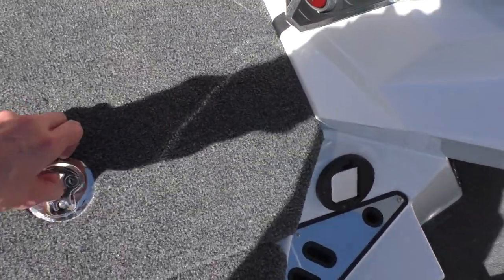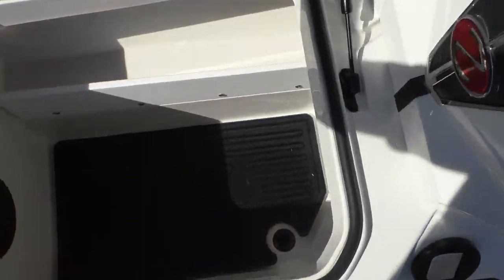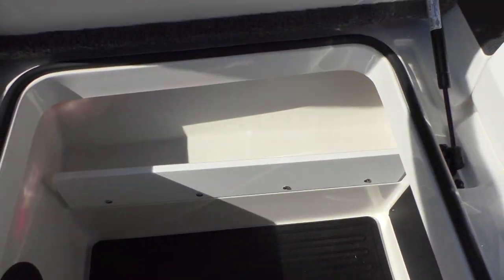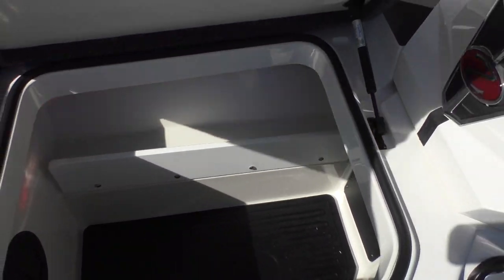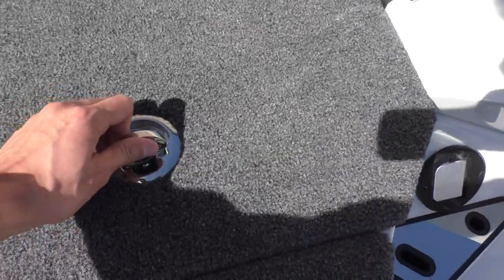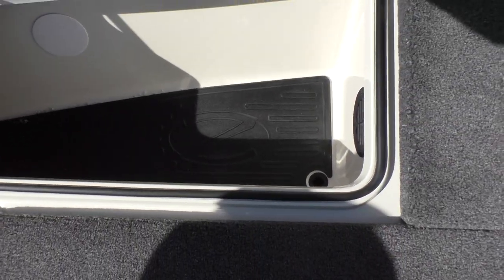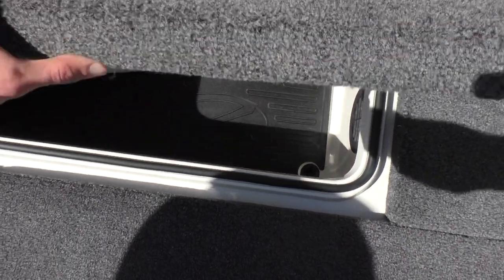Moving over to this side, there's another nice fiberglass box — this would be good to hold tackle. Same thing with this one; you can put life jackets in here or whatever else you may need out there on the water.